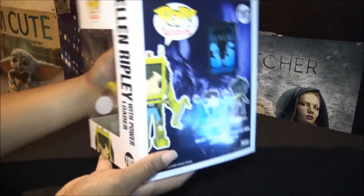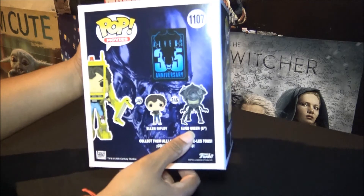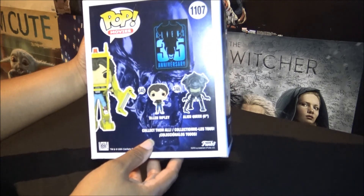Anyways, it's pretty cool — let's get it open. I'll show you guys what the back looks like. So I never got a chance to get this six-inch Alien Queen; I wish I did. And then there's of course another Ripley where she's holding her weapon.